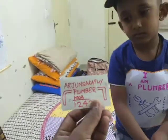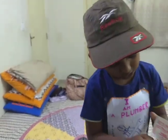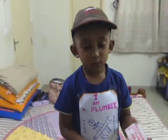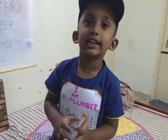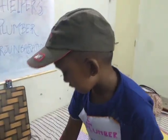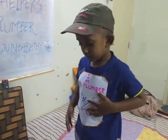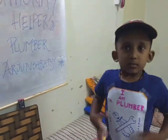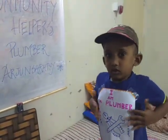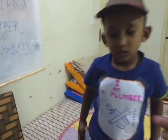Thank you. Thank you so much. So this is Arjun Saradi, the plumber. So do you want to say anything to our YouTube friends, Arjun? We can call you anytime? Yes. So friends, this is Arjun Saradi, who is a plumber and most definitely a very good community helper. Call him on 1-2-4-3 whenever you need help. Thank you so much.